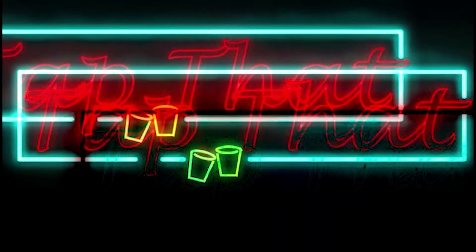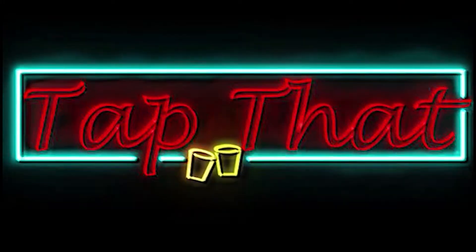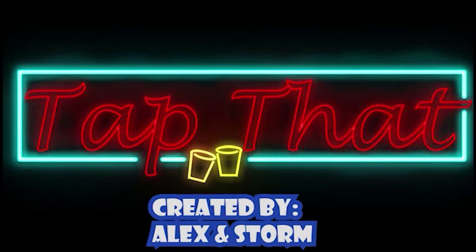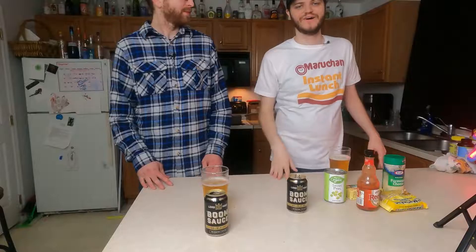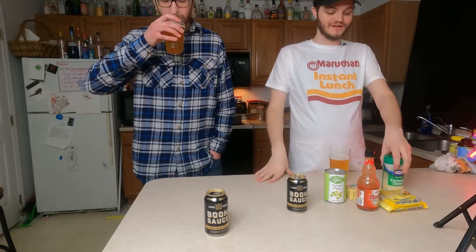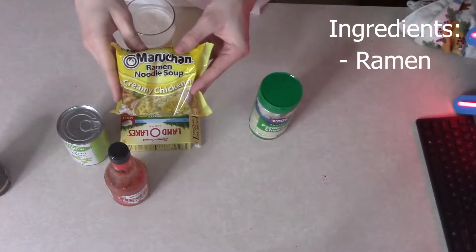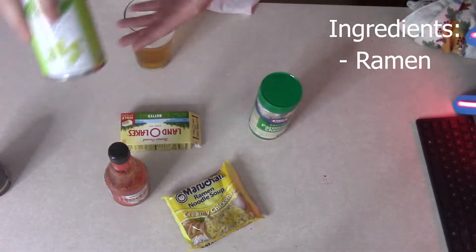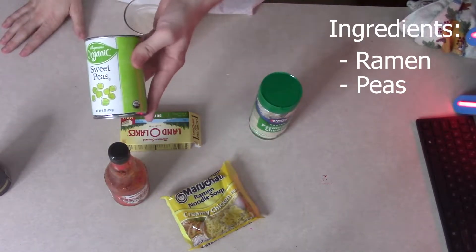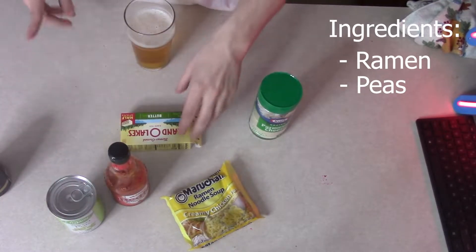Alcohol — I gotta have a little talk with you. I wanna treat you just like you treated me. All right, my recipe — much, much simpler. All it takes is, obviously, ramen. Gotta have that. I like a little peas in mine. We're gonna use a can of peas. I usually make a little bit more, but you just need a little bit. Sweet peas.